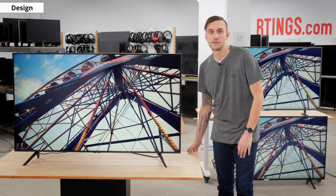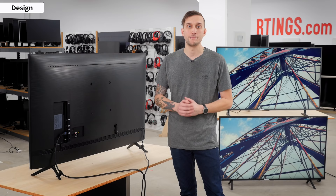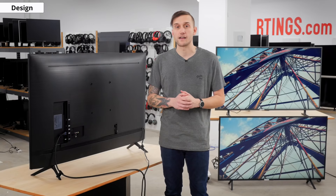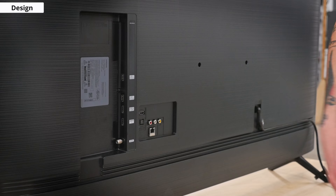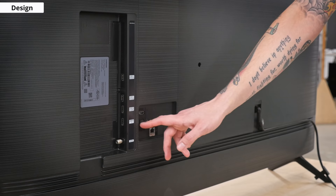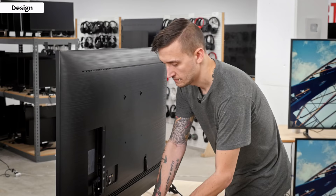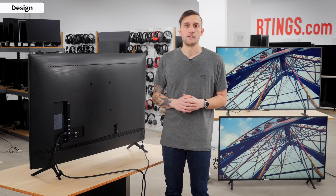All inputs are on the rear of the TV, with some facing sideways and some facing straight back, unlike last year's RU8000 which had only sideways-facing inputs, making it easier to access when wall-mounted. There are two HDMI ports facing sideways and one facing straight back, giving a total of three — one less than last year's model. On the sideways panel you also have your tuner input and two USB ports. Facing backwards you have the third HDMI, digital optical audio out, ethernet, and composite inputs for older devices. Samsung includes cable management clips for the feet, which is effective in routing all your cables in one place.